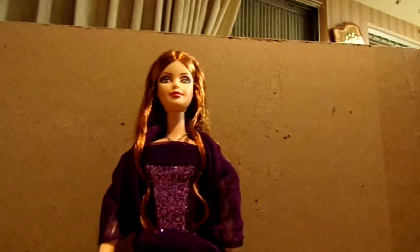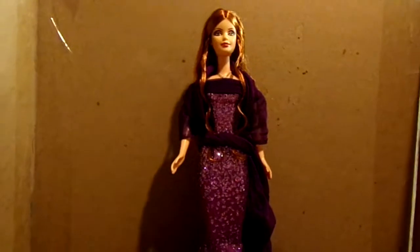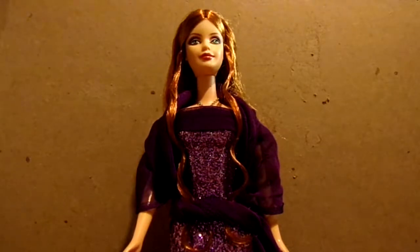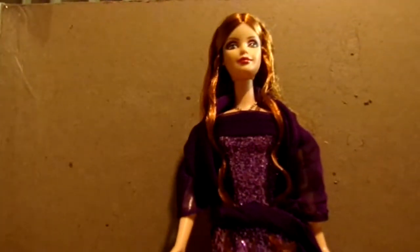She's got a little bit of a train. I don't know if you can see that because it's dark purple against the dark brown background. The dress sparkles — see how it sparkles? And she does not have any earrings, but she does have an amethyst necklace on, and she comes with a certificate of authenticity.